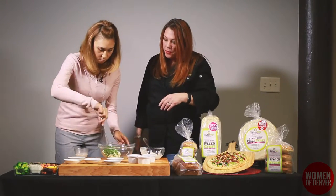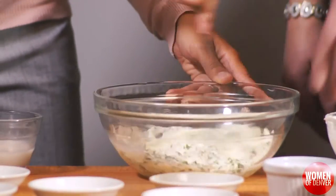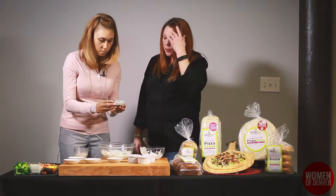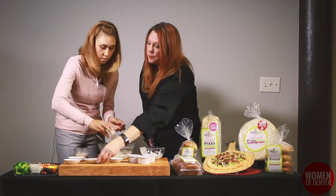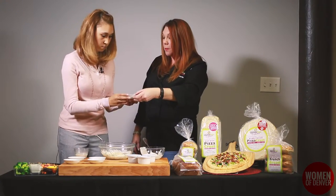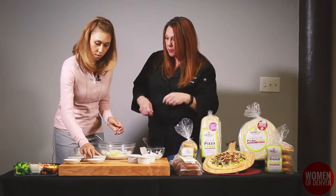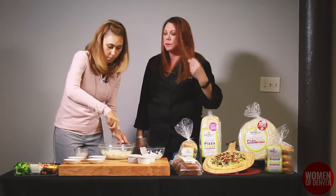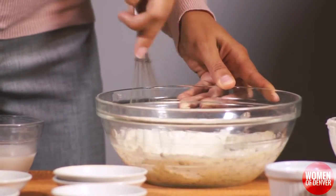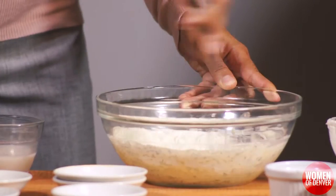Then you can start mixing. It's going to be really thick and tight. Then we have a teaspoon of onion powder, garlic powder, and dried mustard, which is going to give it even more of a tang. Mix that up really well. It's really thick right now, but the cashew milk is going to thin it out and add some more body to it.